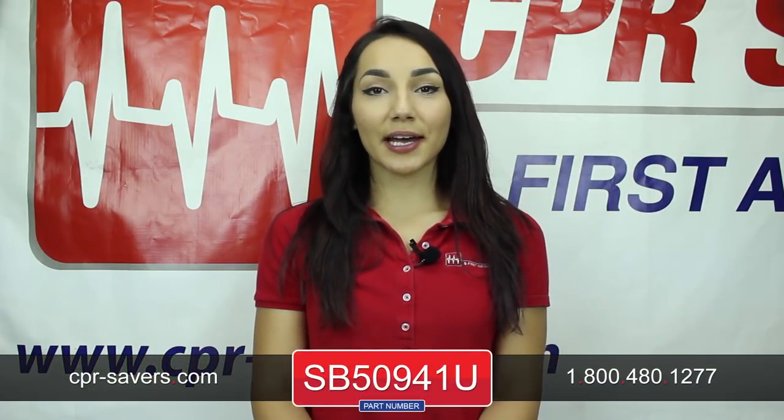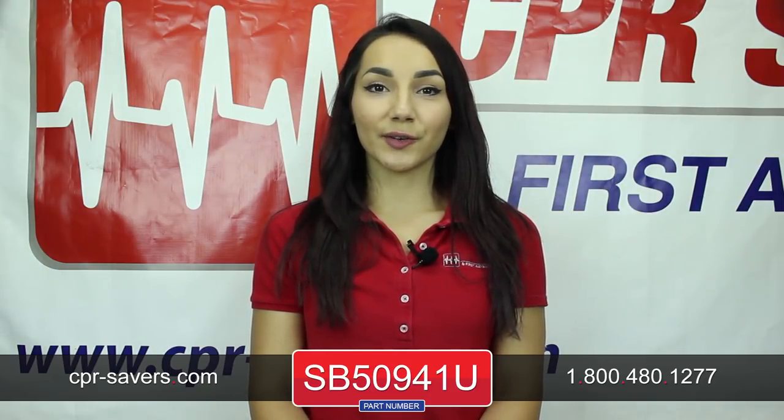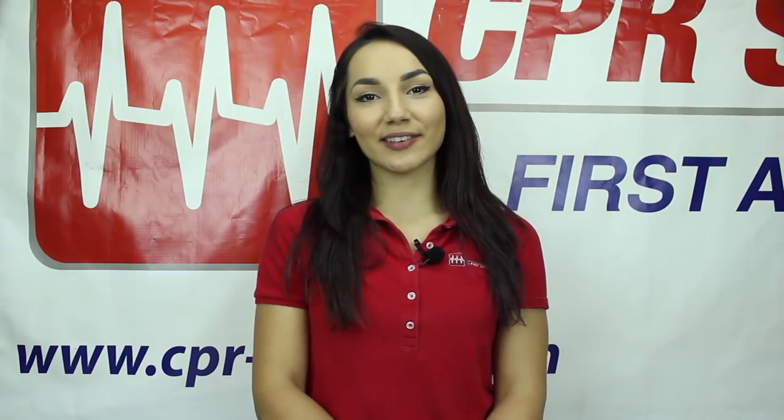To find this product, visit our website at cpr-savers.com and type SB50941U into the search bar to be brought to the product page, or call our customer service excellence team at 1-800-480-1277. Thanks for watching!